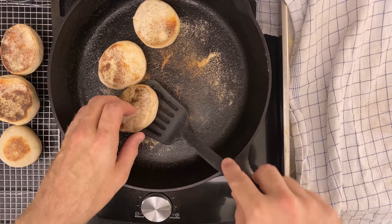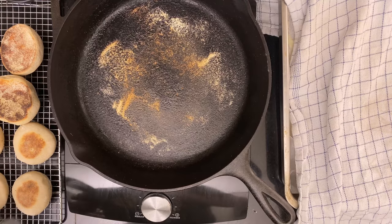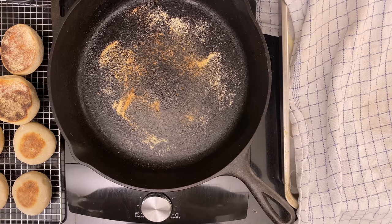Put the muffins on a wire rack and let them cool. Or if you're going to eat them right now, why not crack one open and slather it in butter and jam — and don't forget a nice cup of tea. I have different plans though.